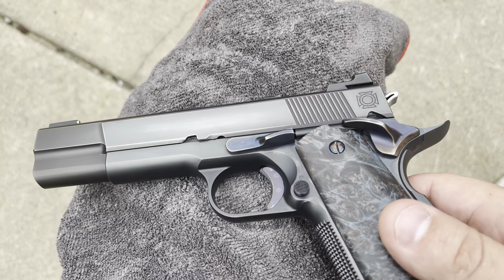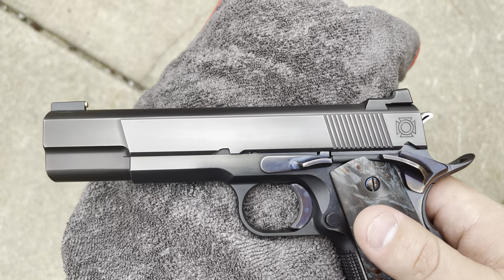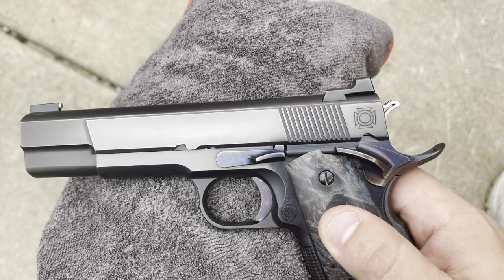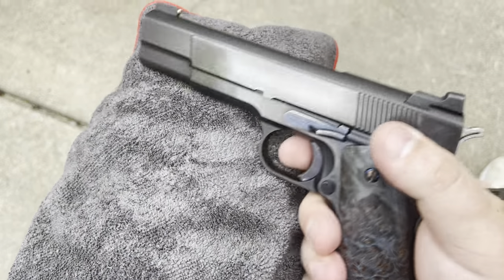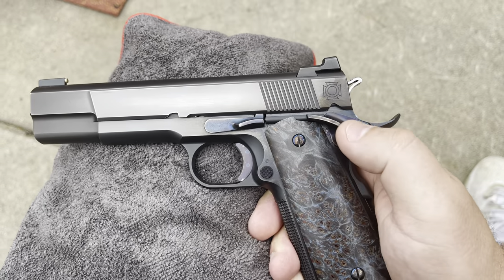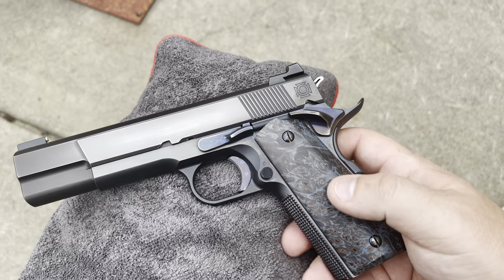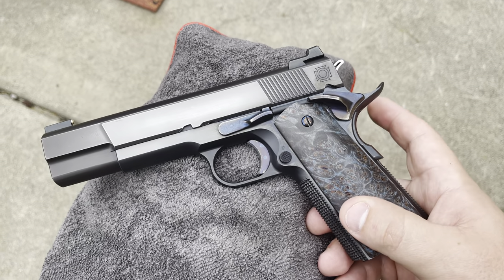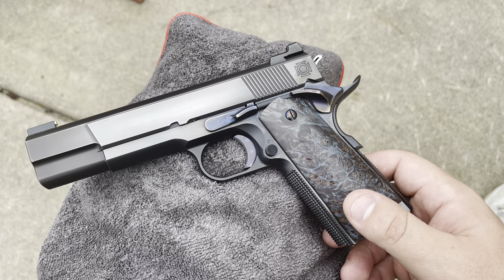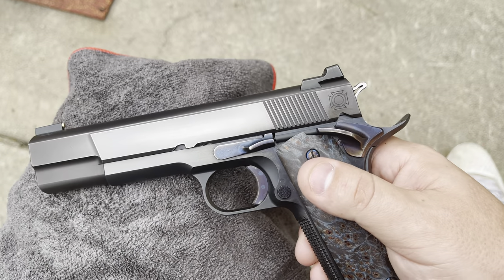Up on the slide we have a pretty deep chamfer running along the bottom — I asked specifically for a deeper chamfer than normal — and then a French border running across the entire top of the slide with Brandon Bunker's logo on the back. We have a little bit oversized thumb safety because when I shoot I like to rest my thumb there and it serves as a nice ledge. I believe those are Harrison parts, because at the time of this build in 2013 Brandon wasn't yet making all his parts in-house.